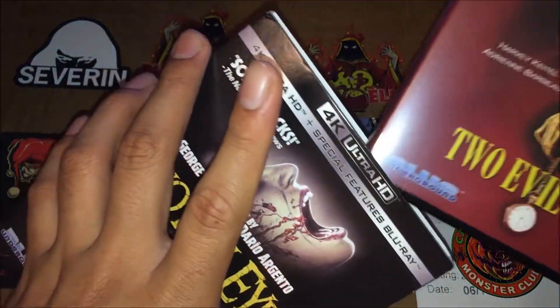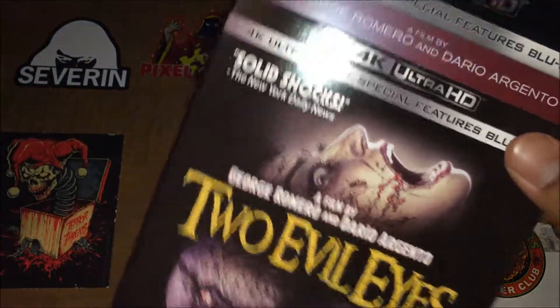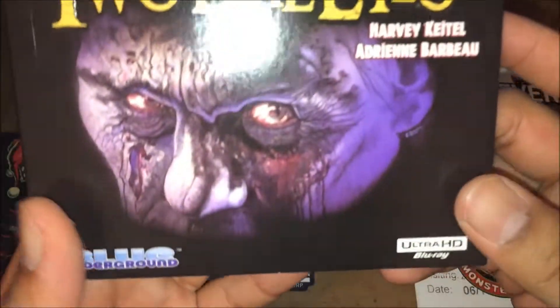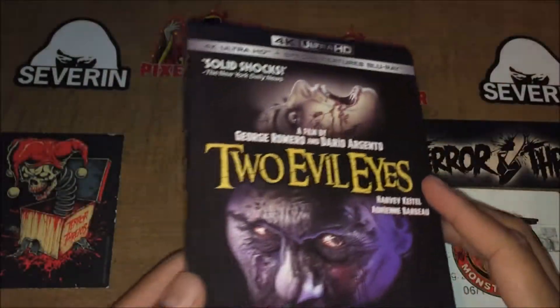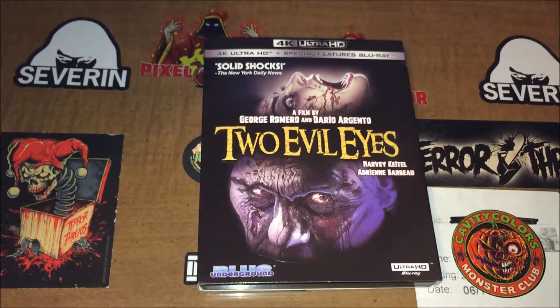And yeah guys, that's about it — that's my unboxing of Two Evil Eyes 4K Ultra HD on Blu-ray from Blue Underground. Hope you guys enjoyed this video. Make sure you guys follow me on my Instagram: wardogs97 — I'll put the link in the description box. I will see you guys in my next video.